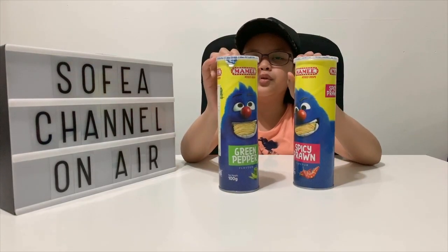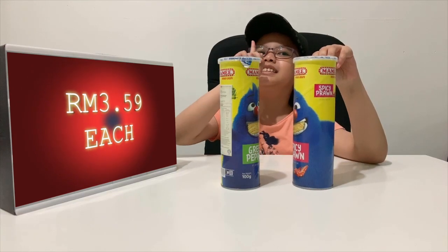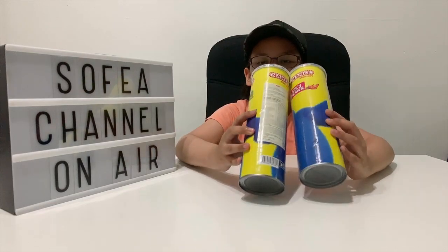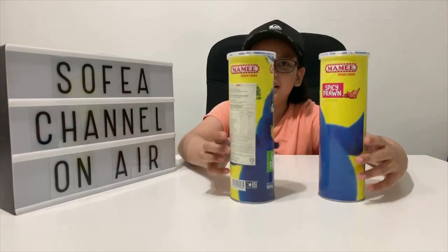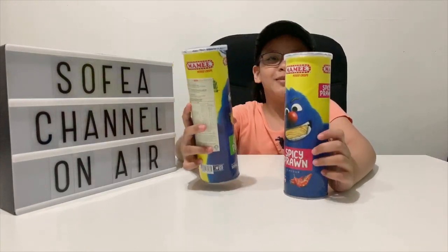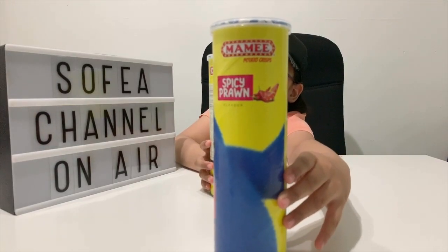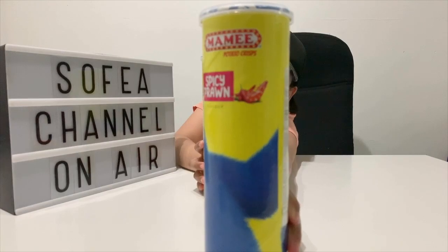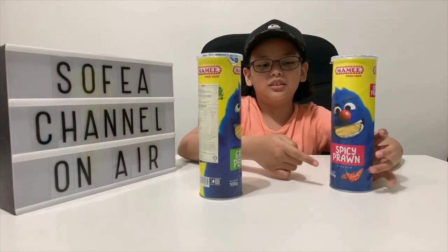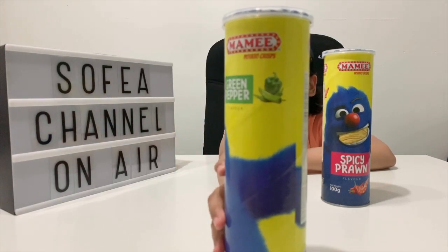I got these two from my din and it is three ringgit 59 cents. Look at this one — it's so cool because it has a Mommy Monster face on it, like 'oh yummy.' The Spicy Prawn one has a prawn picture and a chili picture, and the Green Pepper one shows green peppers.